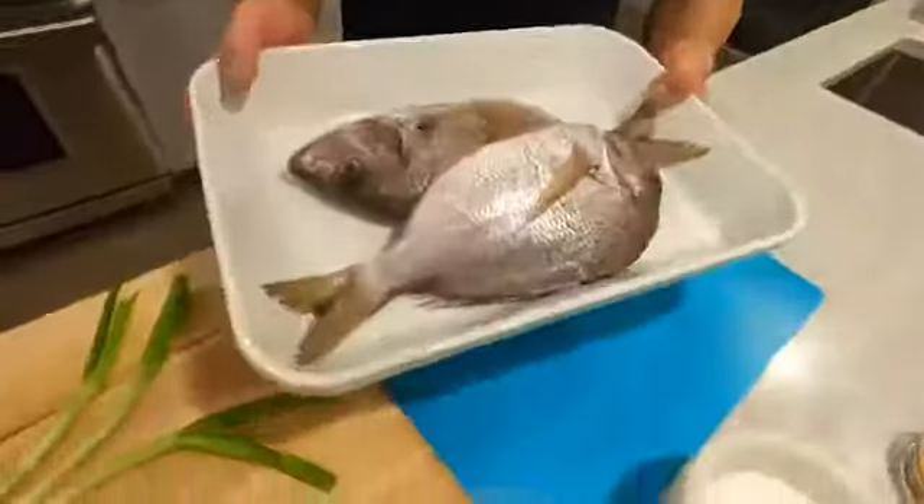Happy Chinese New Year everyone, or in Mandarin, xing yu kwaedong. Happy Lunar New Year. We're gonna do whole fish, which is traditional — it means abundance amongst other things.